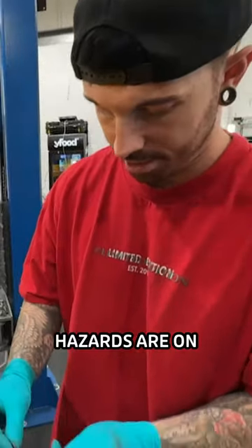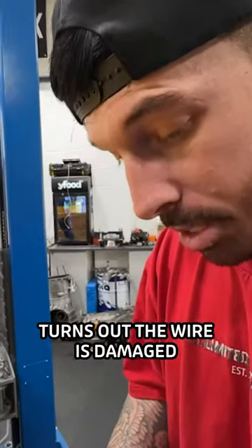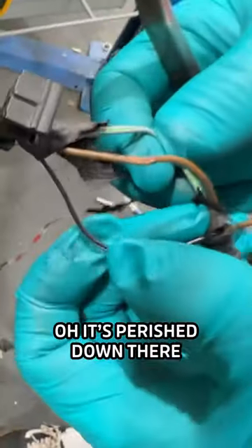What's next? Black to brown, brown to yellow. Hazards are on — permanent. Fix coming up. Turns out the wire is damaged — it's perished down there.